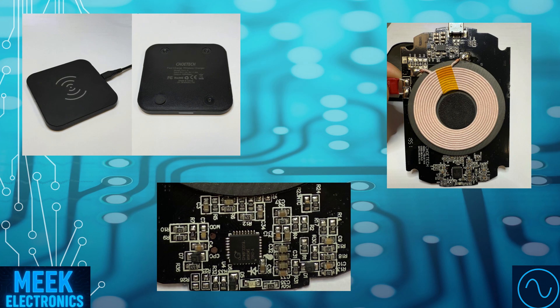And that wraps up our teardown of the Shotec T511S wireless charger. We've seen how the internal coil, shielding, and control circuitry all work together to deliver up to 10 watts of wireless power. It's a neat example of compact, efficient design and a great look into the tech we use every day without even thinking about it. Don't forget to subscribe to Meek Electronics for more deep dives just like this one. See you next time.